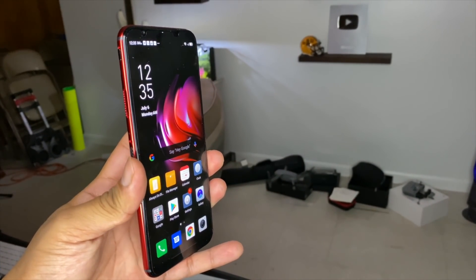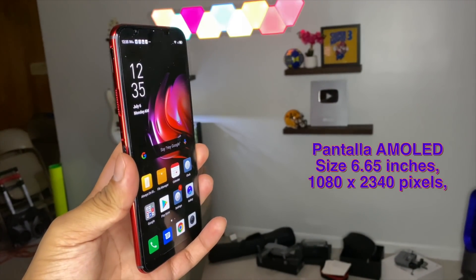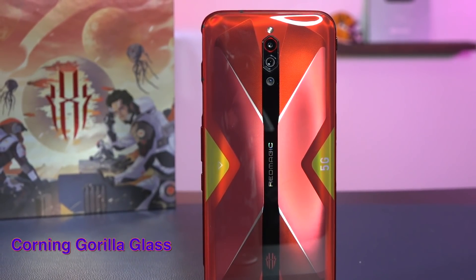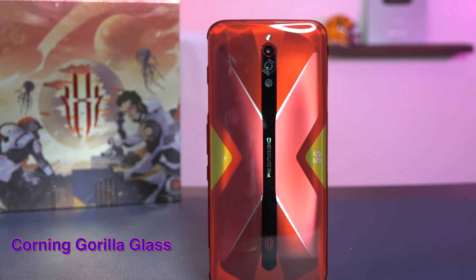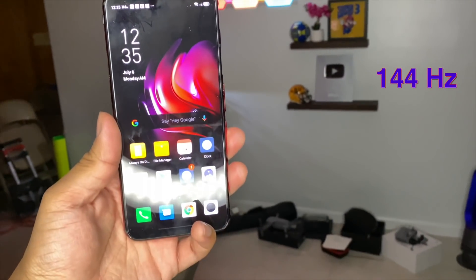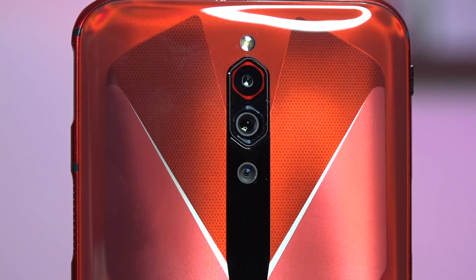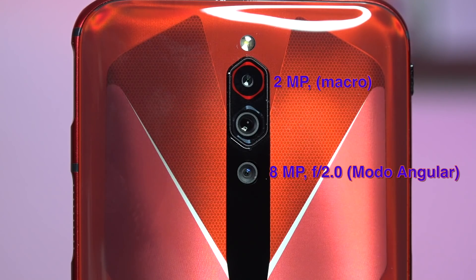Hablemos de las especificaciones: va a traer una pantallota AMOLED de 6.65 pulgadas. La protección va a ser de Corning Gorilla Glass, y tiene la capacidad de 144 Hz. En cuanto a cámaras, vamos a tener tres: la cámara macro de 2 megapíxeles, una cámara ultra wide de 8 megapíxeles, y la cámara principal de 64 megapíxeles con apertura f/1.8.